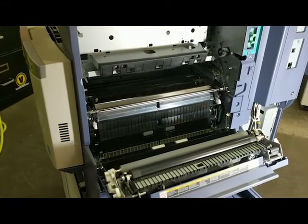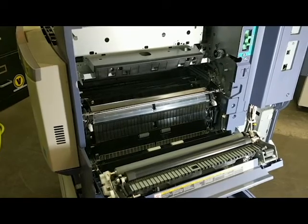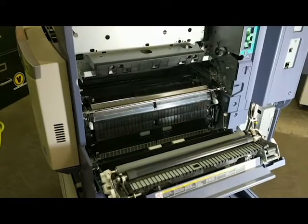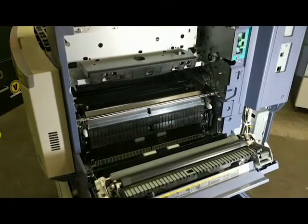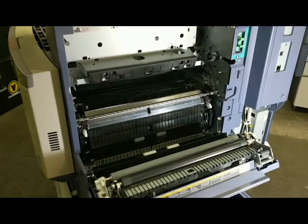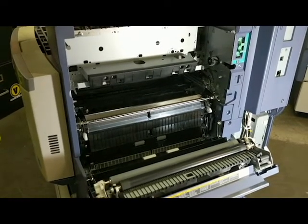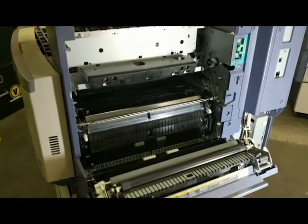A skilled technician should be able to get this done, or at least diagnose and clean the problem, within about 10 to 15 minutes. It doesn't take long to tear this apart and put it back together. Anybody who knows what they're doing on a Toshiba machine should be able to do it pretty quickly. So let's jump right into it.